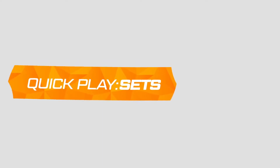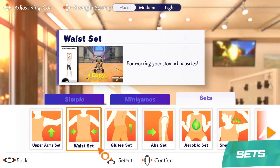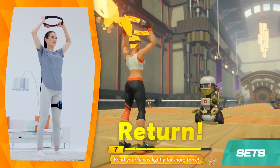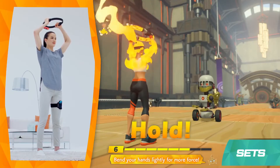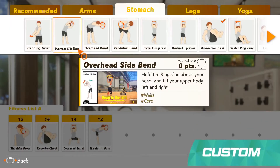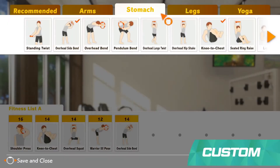You can also take on more traditional exercises in sets. You'll choose sets of exercises themed around certain muscle groups, like shoulders or lower body. There's also Custom, which lets you create your own workouts by choosing from various exercises included in the game.